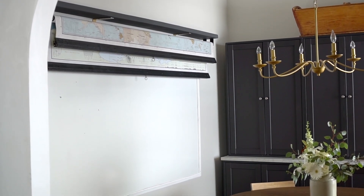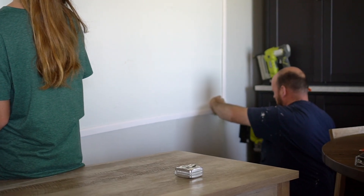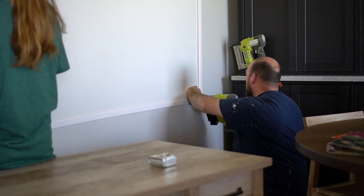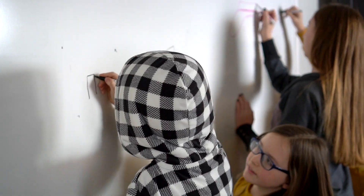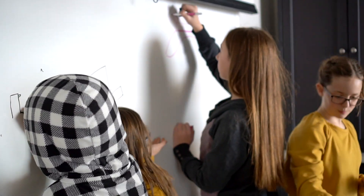Behind the map, we actually installed a whiteboard, which is just so much fun for all of us. We simply got a sheet of whiteboard material from Home Depot and trimmed the edge with some wood trim and painted it. I do have a secondary education degree, and even though I'm not in a traditional school, this whiteboard and map combo sure makes me feel legit. The kids have had a lot of fun drawing and playing games on this board, and of course we use it to demonstrate math figures, write meaningful quotes, and practice memorizations, among other things.